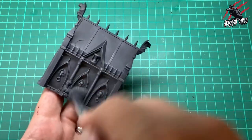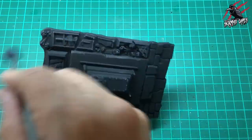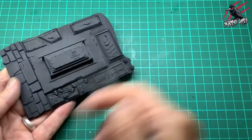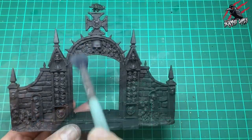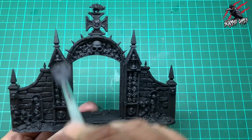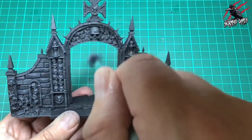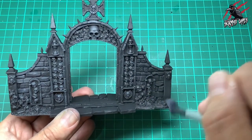Once I'm happy there's not too much paint on the brush, I can be a bit rougher and really apply it, trying to catch those raised areas the most. For this mid-tone color I want to get it over most of the model. I'll go back and forth to the paint a few times — I did all the sections in one go, except for the statue which has a separate video.